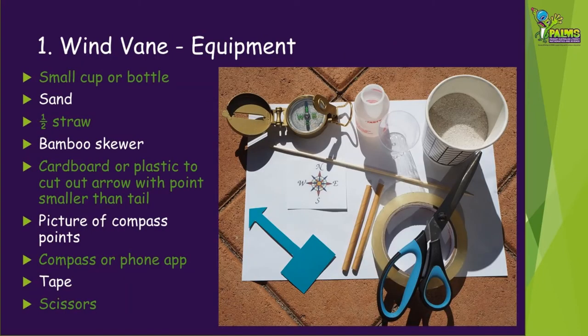We're going to show you how to make a wind vane first and you'll need the following equipment. You'll need a small cup or bottle around 50 ml in size, but a little larger is fine also. You'll need some clean sand, half a straw, a bamboo skewer, some cardboard or plastic to cut out an arrow with the point smaller than the tail. You'll also need a picture of compass points, a compass or a compass phone app, some tape and some scissors.